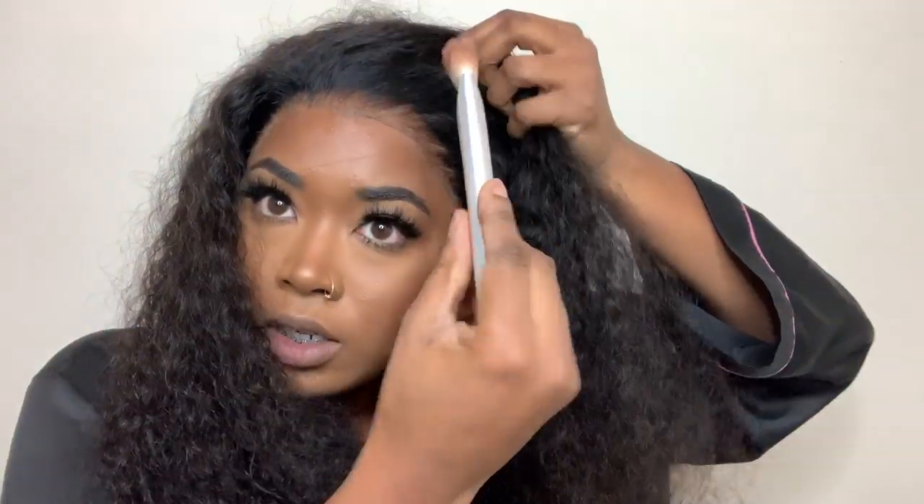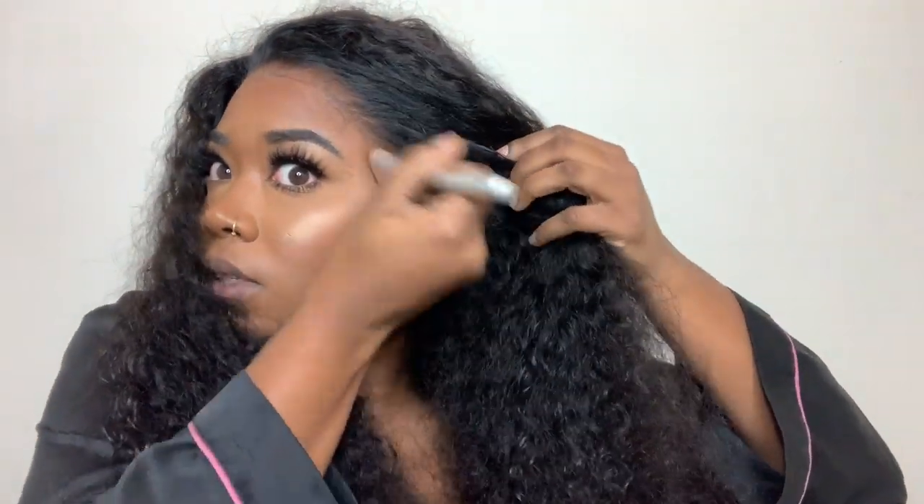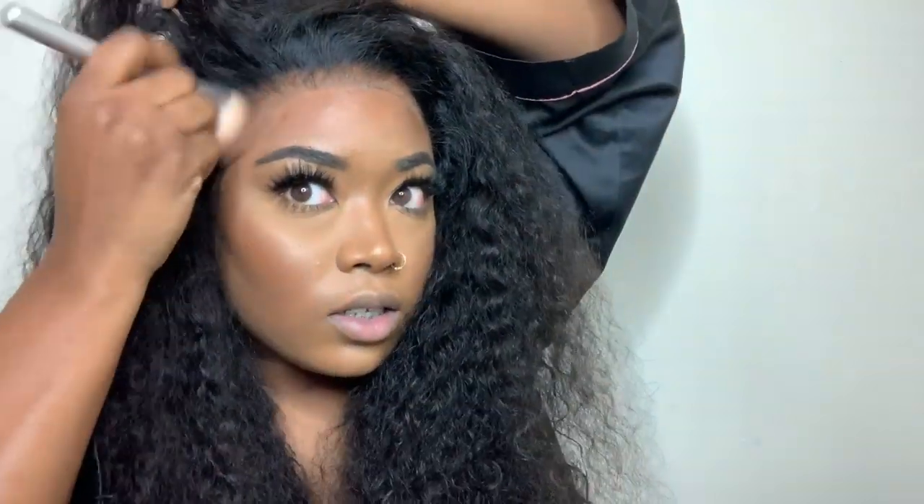Okay guys, I've finished cutting all the lace off. I'm about to take this clip out and this is how the wig looks with no baby hairs. That's pretty good — I'm so feeling it. I do think I want to put a little bit of foundation on the lace because it does look a little light. I'm just taking whatever was left on the brush for the front.